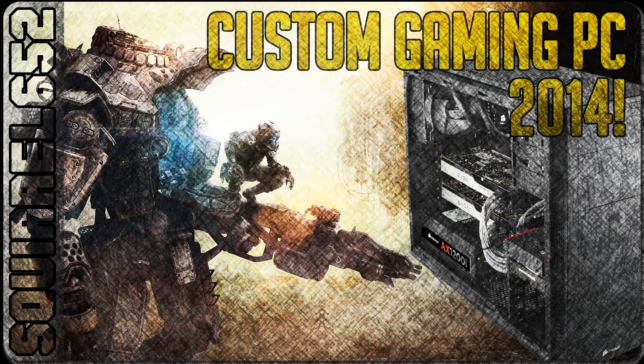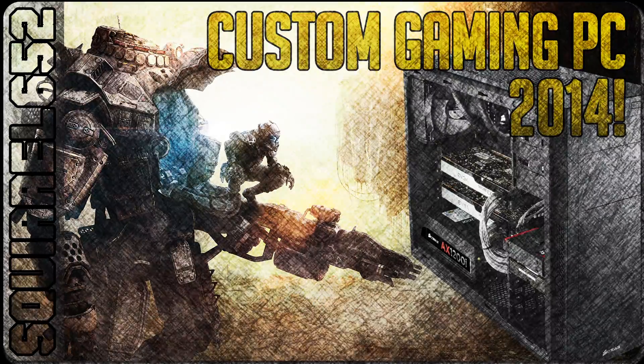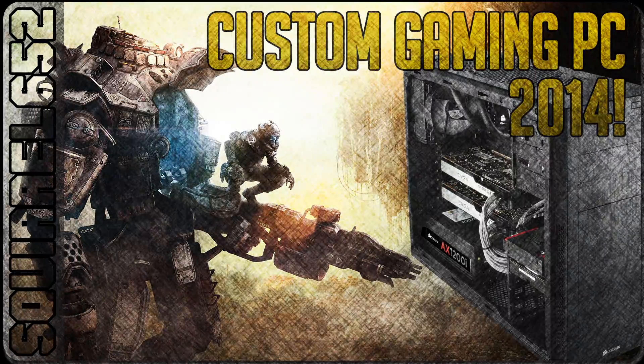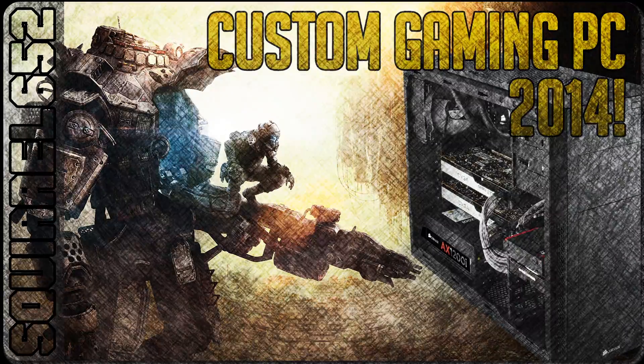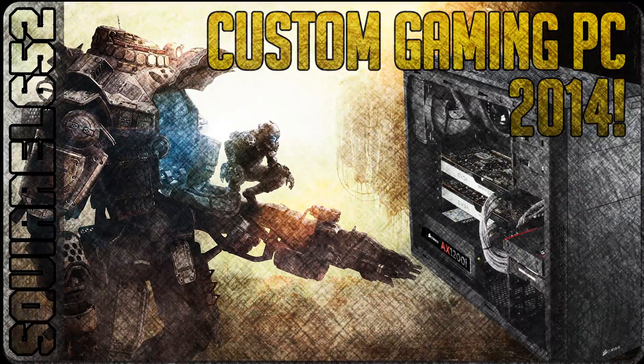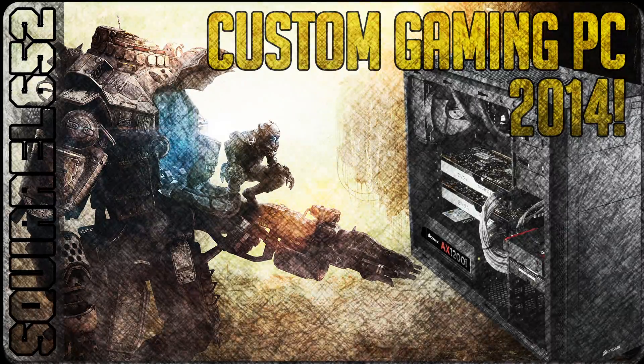Welcome to my gaming PC guide for 2014. This build is going to include components which have been tried and tested by myself or come with a good reputation. This is certainly not going to be a budget PC, but at the same time it's not going to be an ultra machine — it's going to offer you good performance at a very good price point. So let's get things kicked off with the case.